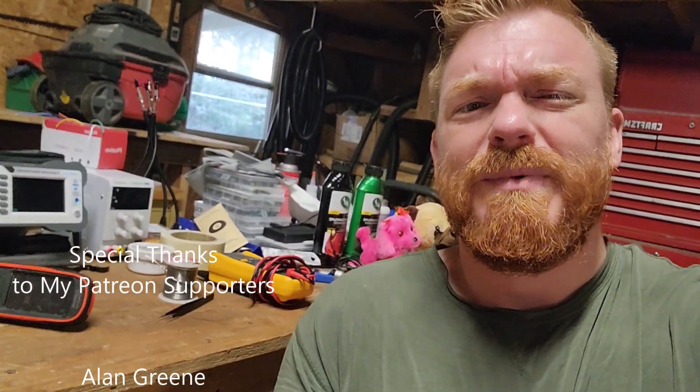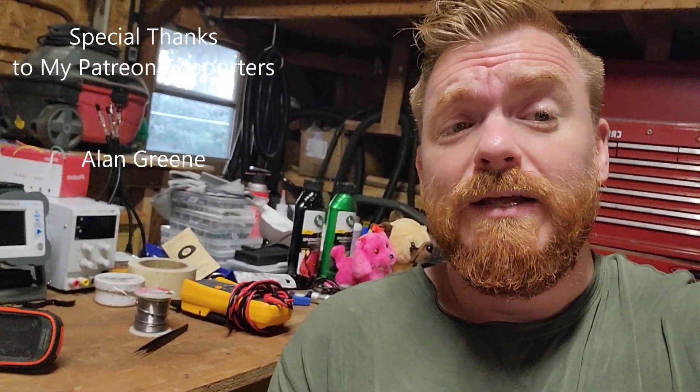The customer ultimately didn't want to go with the repair and that's fine — no hard feelings. Sorry there's no repair this go-around, but this was actually a fun device for me to take apart. Now I know the inner workings of it and I know I can get supplies for it, in case somebody would like theirs repaired in the future. Thanks for watching, take care, and goodbye.